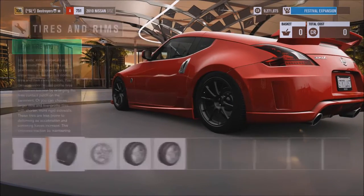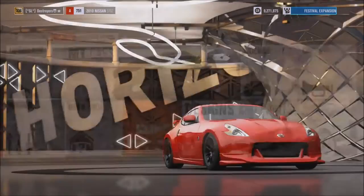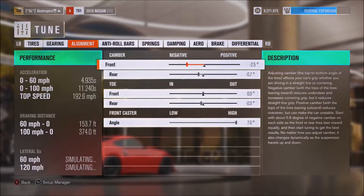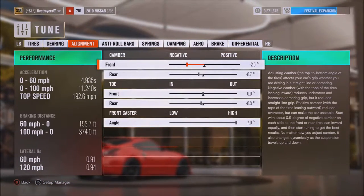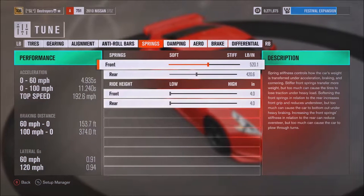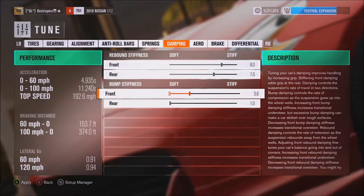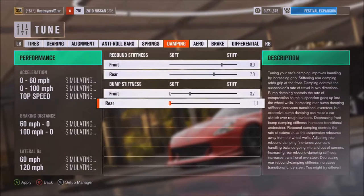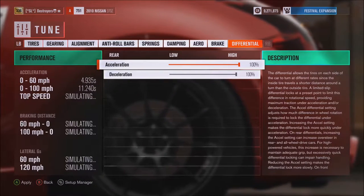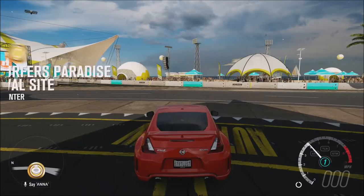Tires are stock all around — stock compound, stock front width, and a stock 275 for the rear, which is a little nuts if you ask me. For the tune: 32/27 for PSI, 4.10 final drive, 2.5 and 7 for the camber, 0.3 rear toe, 7 caster. Stock roll bars, springs 520/420, slammed, 87 for the rebound and bump. Differential set to 3, 2, and locked.